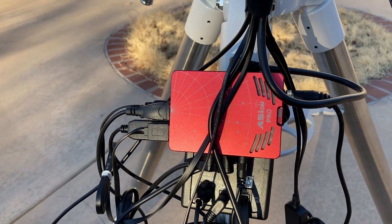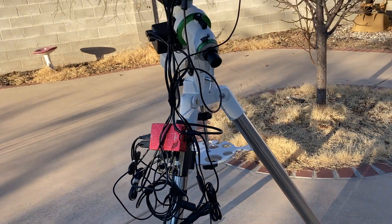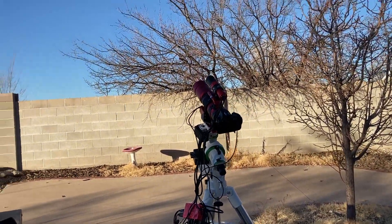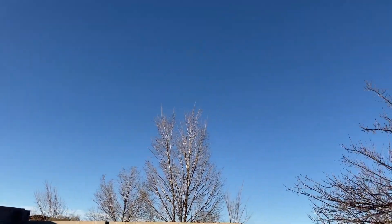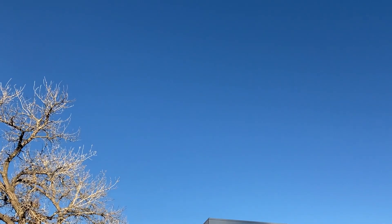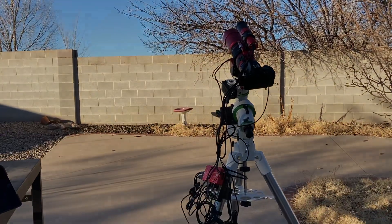That's kind of the breakdown and overview of the setup. We'll pan out a little bit so you can see the whole thing. I'll be shooting tonight — for my world-class blue skies, as you can see it's blue everywhere. I've just got a couple of little trees in the way but it's not too bad. Anyway, that's my setup here in my backyard.